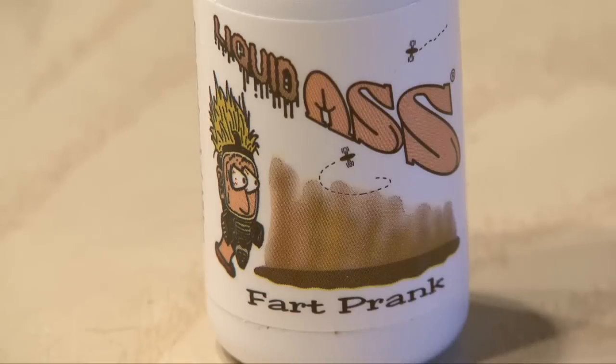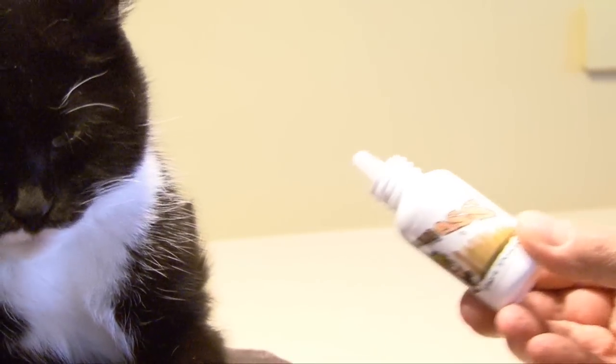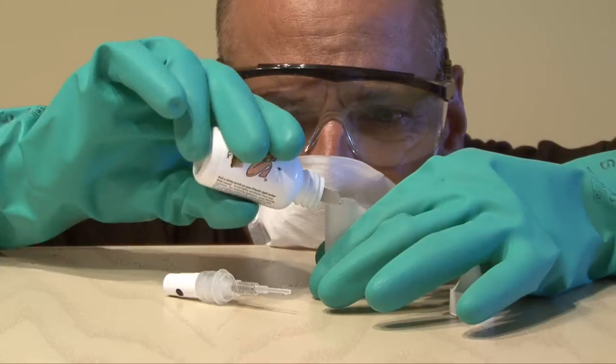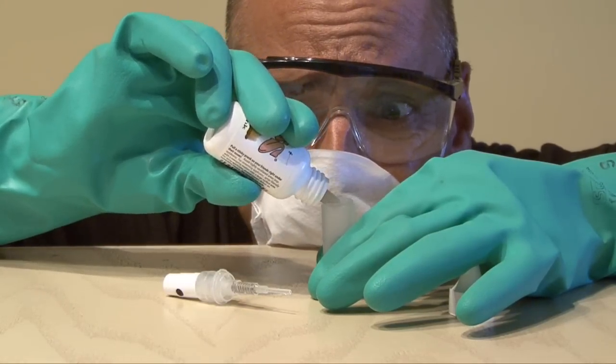This stuff contains the most putrid smelling liquid. I mean, even Tux thought it was wretched. I guess that's why they call it liquid ass. So I carefully and cautiously transferred the liquid ass to my new sprayer.